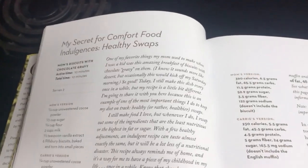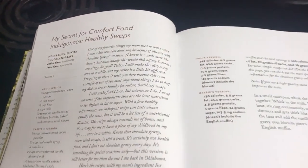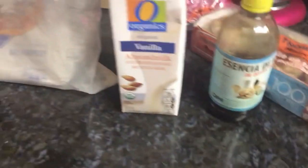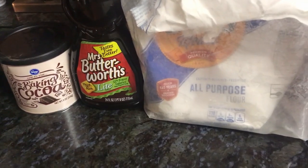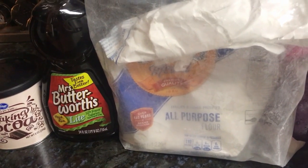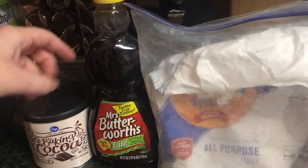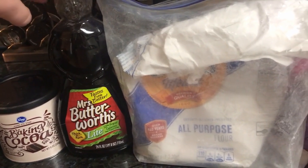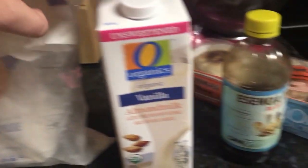Here is the recipe for Carrie's substitution of her mom's biscuits with chocolate gravy. Here are the ingredients: we have the cocoa powder, then we have the maple syrup — this is the swap, a quarter cup of this instead of the half cup of sugar her mom uses in her version. Then we have a quarter cup of flour.